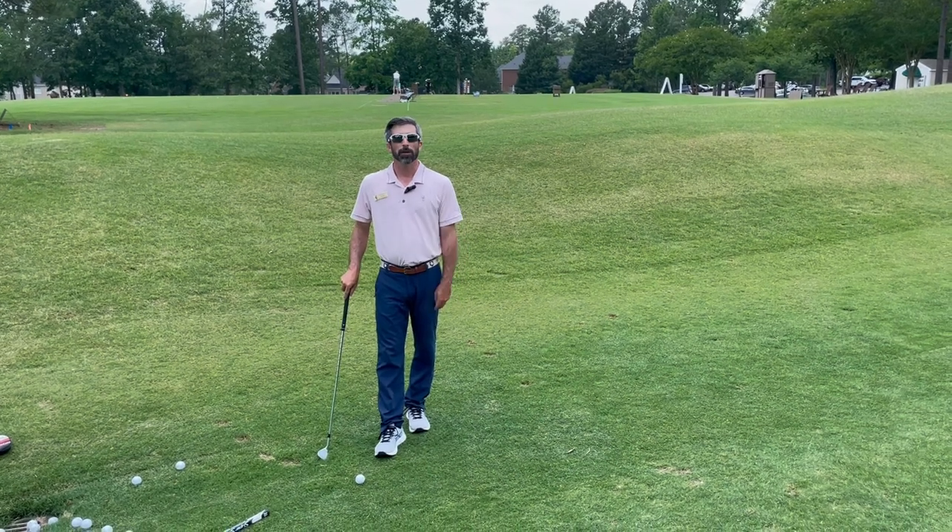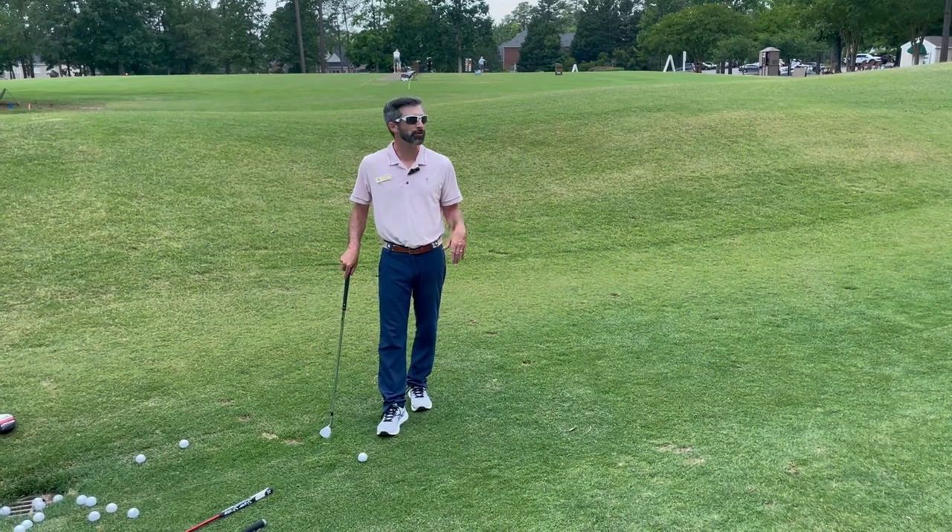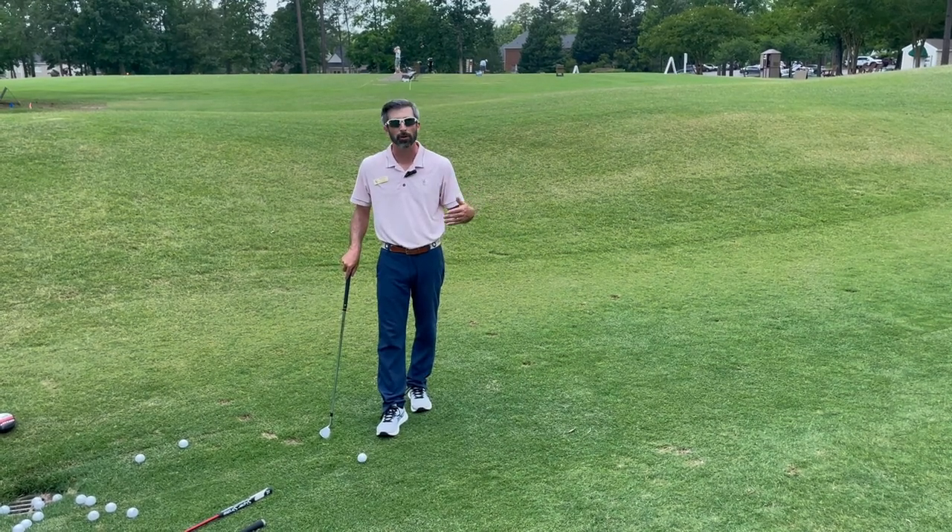Matt Roberts, player development programmer here at Briar Creek. Today I want to give our members three options for short-sided scenarios around the putting green to avoid a big number.